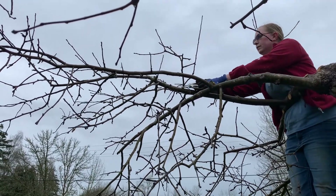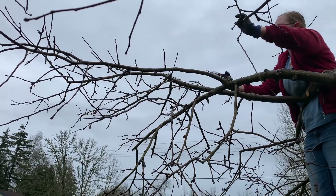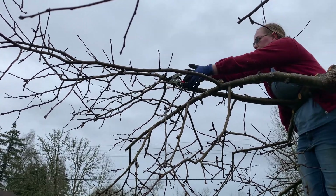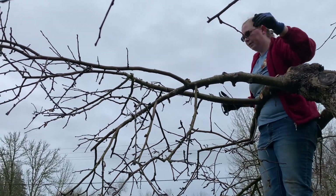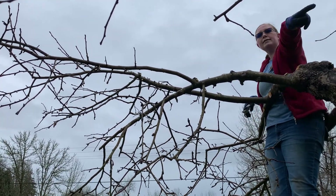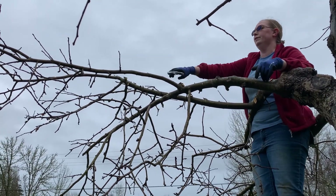Again, try to prune as close to your main branch as you can — you want that to be flat. That already looks like it's going to let in more sunlight. You'll get a lot more sun to your central area, and the north side will get more sun too with all of these things removed.